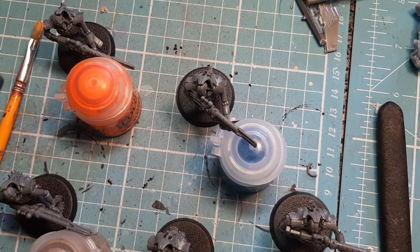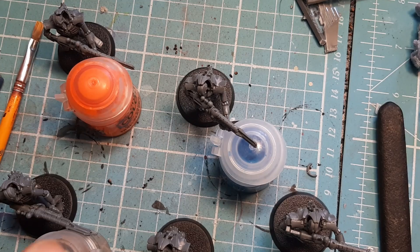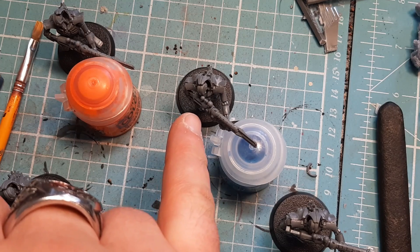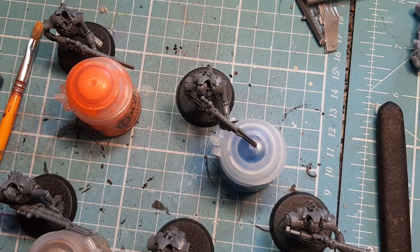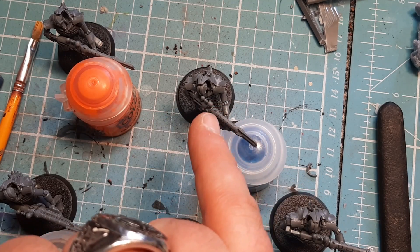Before you glue the weapon arms on, you should glue the head in first. A few of them were a little difficult to angle because the way the gun held together it sort of blocked the head. This one down here looks like he has two little balls on top which are used for targeting, with the eye near enough close to that. So put the head in when you glue the body together, then glue the legs to the base, then glue the arms in.